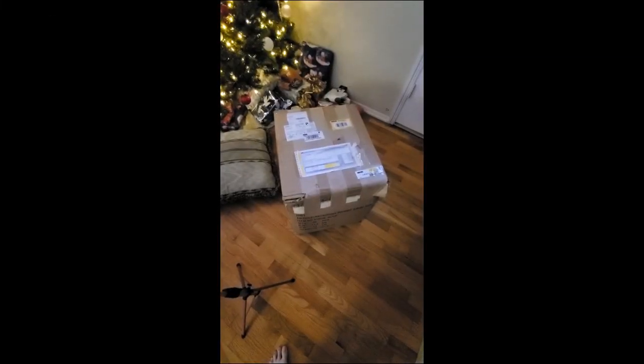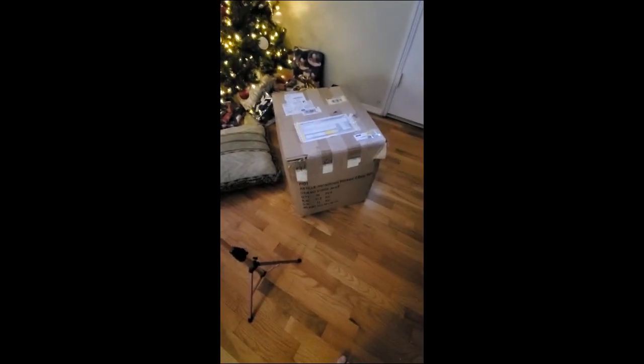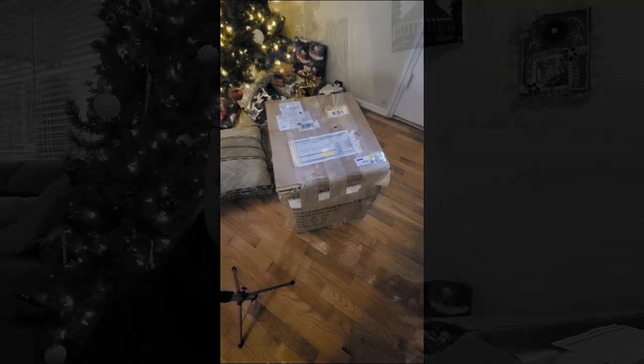Hi Yarnabees, guess what? My Hershner's package is here — my Christmas present from George. It's huge, and this is just one of them. So let's get into it.